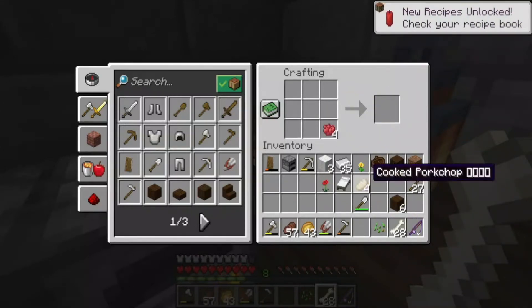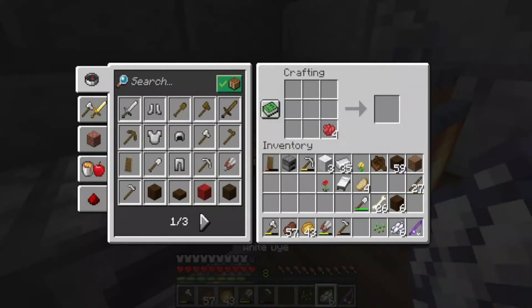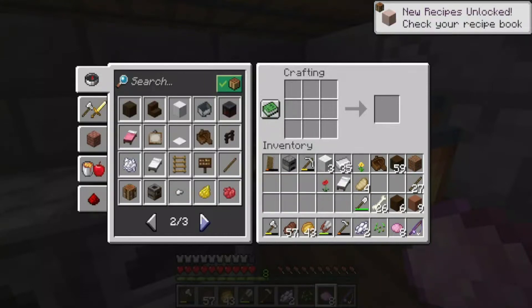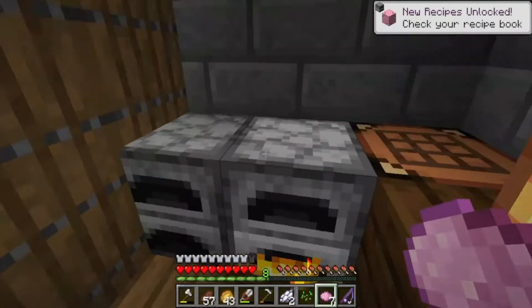Chewbacca needs some pinkness. I guess I'm going to turn it white first. Will bone meal work? No, and specifically white dye. Anyways, let's get to it. We'll get this all set up and get some pink terracotta, some pink wool, and some pink glass. And since I have a lot of dark oak, we're going to use that. We're making a pretty little tree.